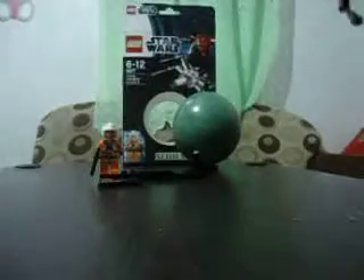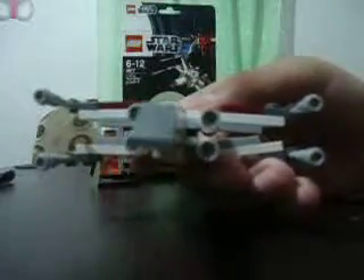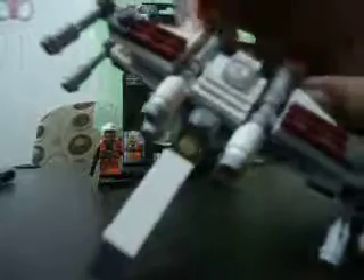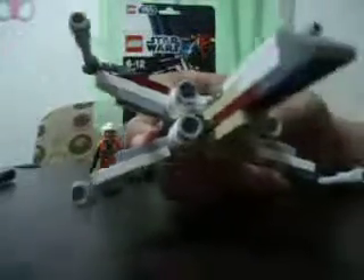Next is the X-Wing. On the front, you have a cockpit — this piece serves as the cockpit — while this circular silver piece serves as the astromech droid boarding the X-Wing. You have four engines there, as you can see, and you have these wings that can move up and down for their attack position. All four of them can do that.